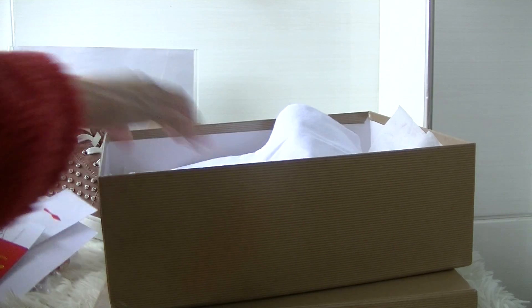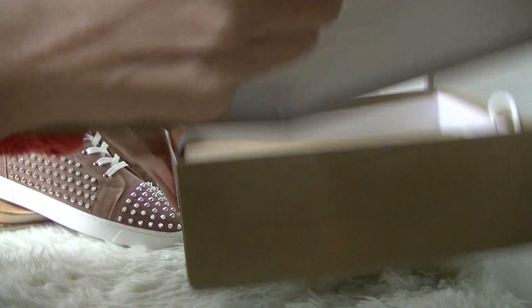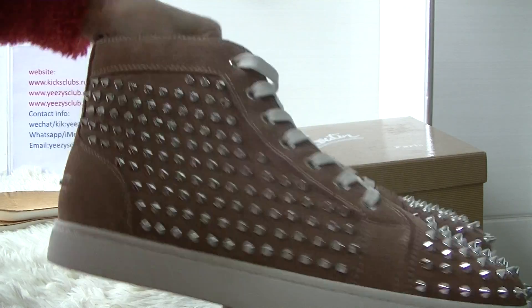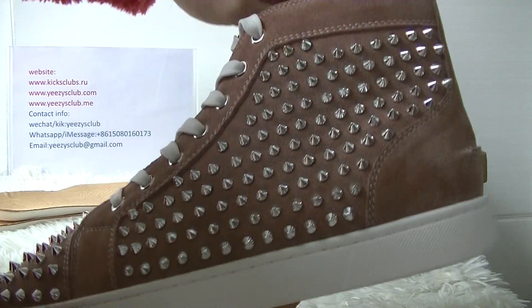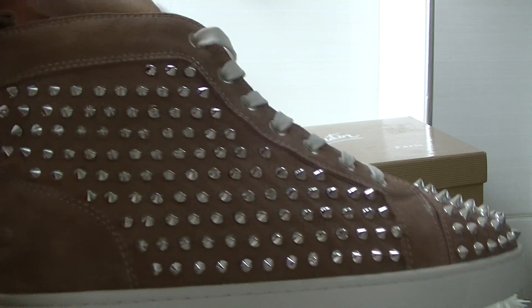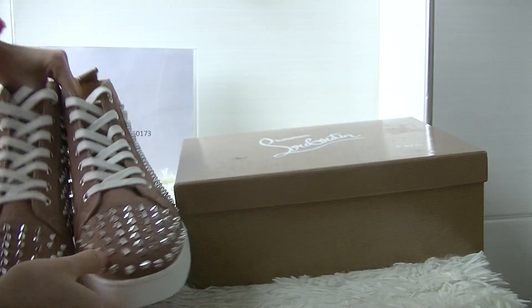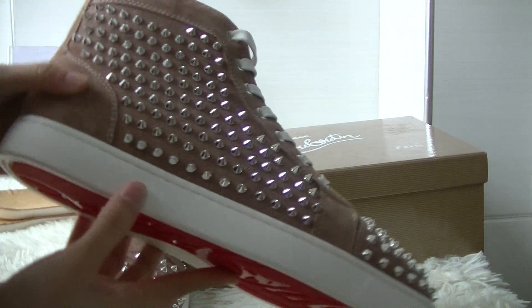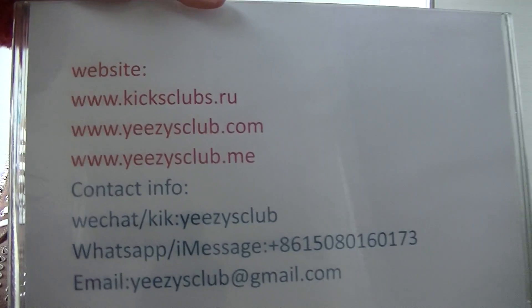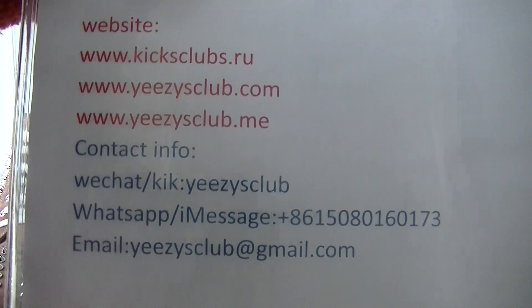So this is the shoe I want to show you today. Do you like this colorway? Our store has many colorways of this shoe. You can check our store, or you can contact me directly. Thank you for watching. See you next video. Goodbye!